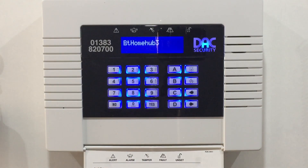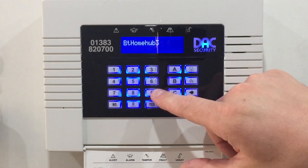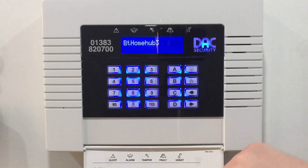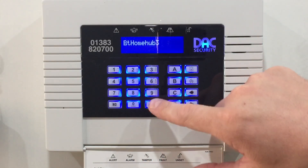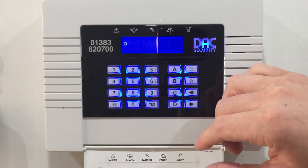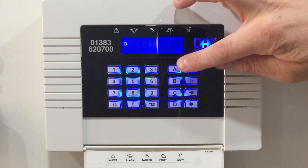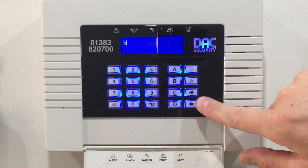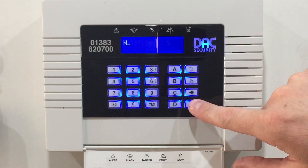As you can see, we have a home hub currently. We're going to change this to a Netgear. Using the numbers — they're all lettered as well, so you can't miss them. We want to type 'Netgear'. You'll see an N; if you want it uppercase, just press the A button, then use the arrows to scroll along to the next character.